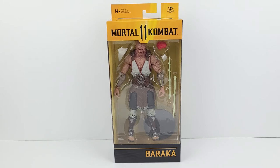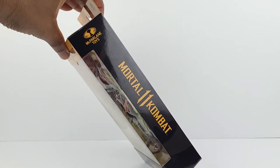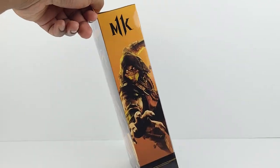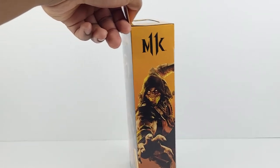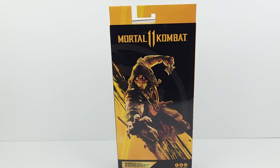Regarding the packaging, it has the Mortal Kombat 11 logo on the left side. Then there's the image of Scorpion on the right side, and there's also an image of Scorpion here at the back.